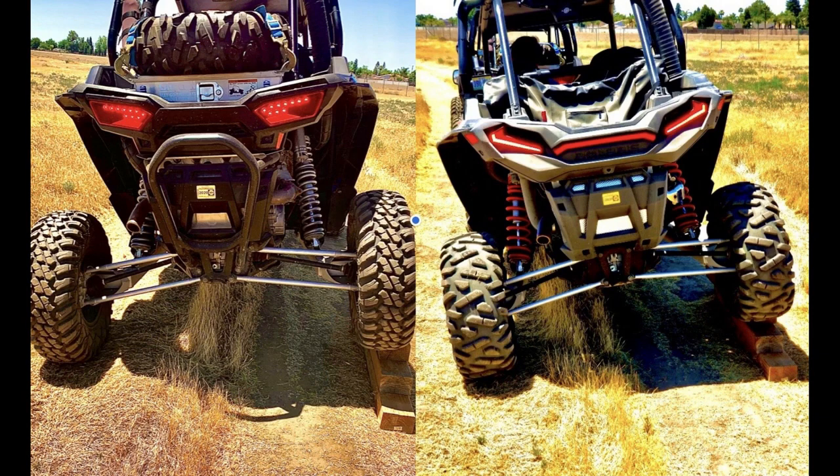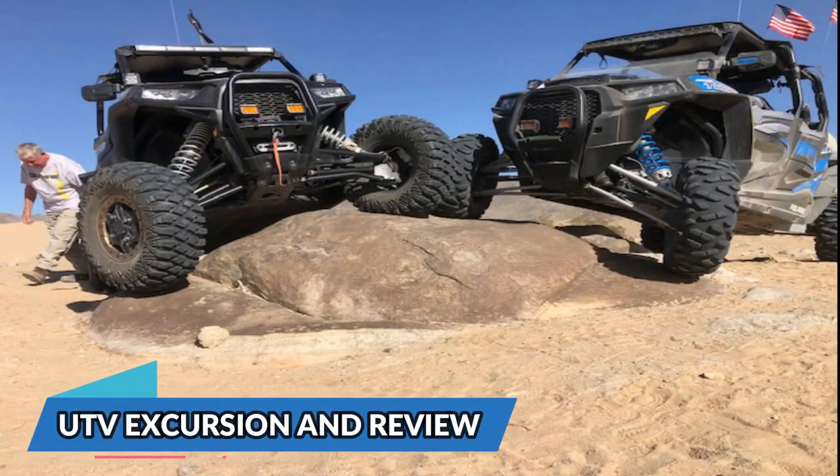I highly recommend you buy them. Pick up the phone, call Walker-Evans, and order a set. They're not that expensive, easy to put on, and a great addition. They change the entire car.